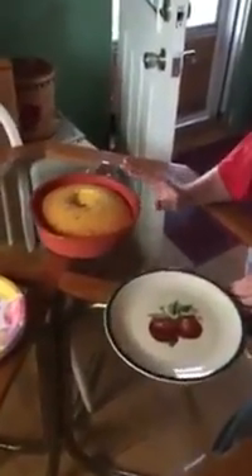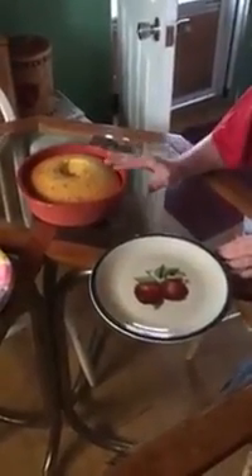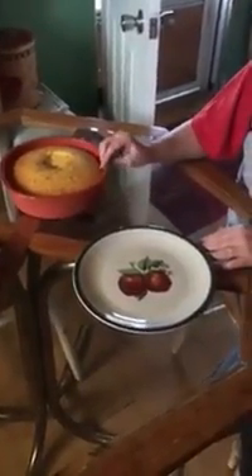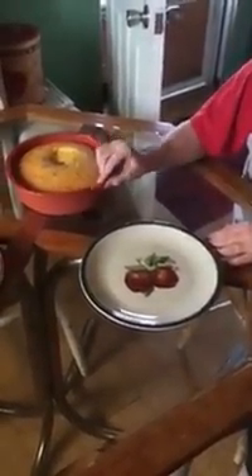This is my red terry cow baking pan for cakes, brownies, and different things that you want to bake in the oven. It will withstand heat up to 500 degrees. It's all silicone. It's very flexible. It's easy to use.